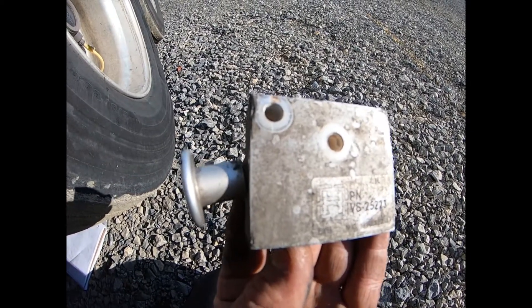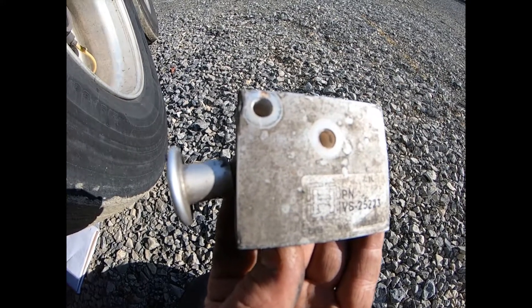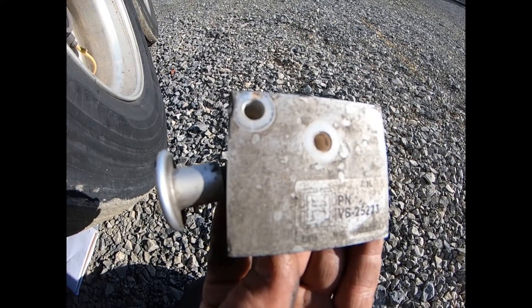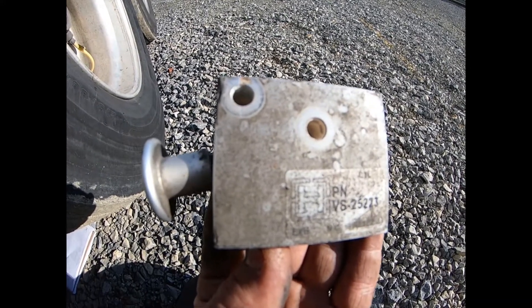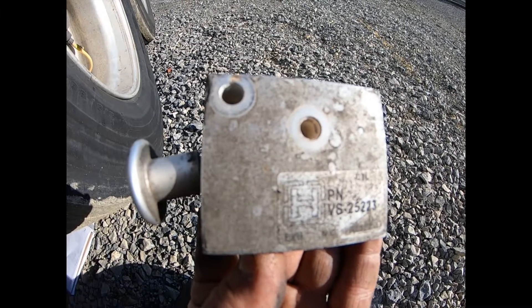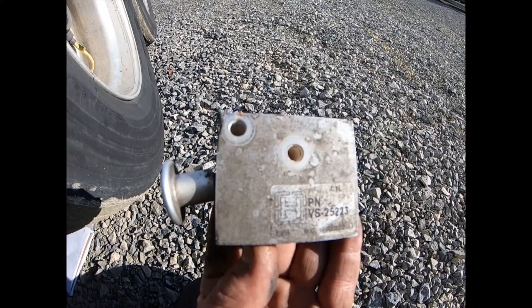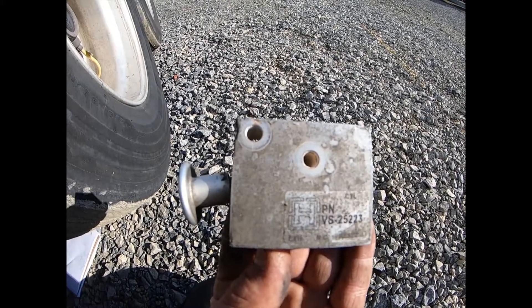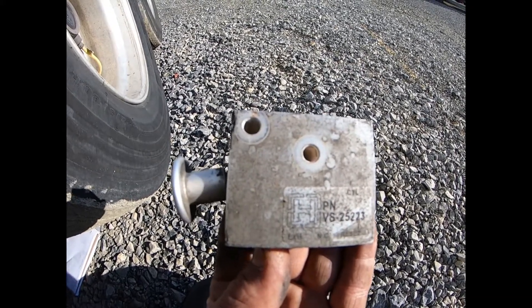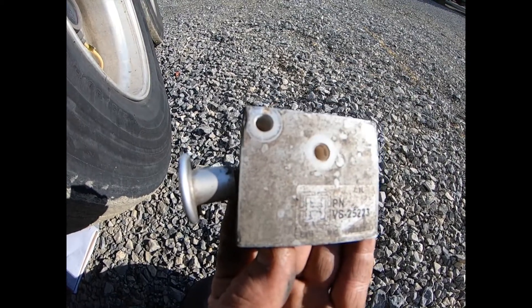This probably happened because of lack of driver training — they probably didn't know that the brakes had to be set for you to be able to pull out this handle. If the brakes are released and you try to pull out this handle, you can kind of do it, but it fights you. It really wants to pull back in, and some people put a pry bar in there, pull it out, and it bends these. So it's important to know that the brakes have to be set — no air to the red glad hand — in order to operate this push-pull valve without damaging it.